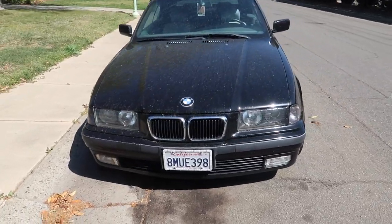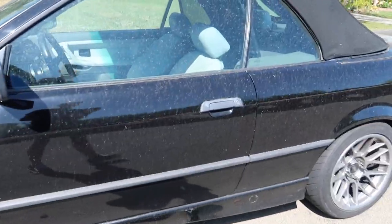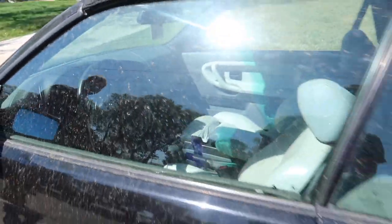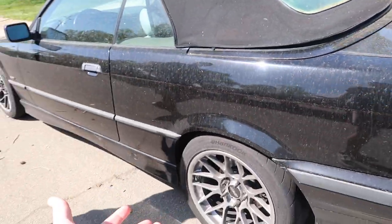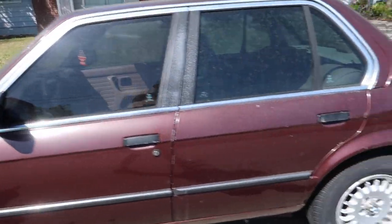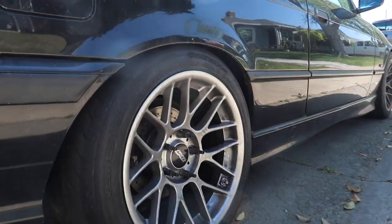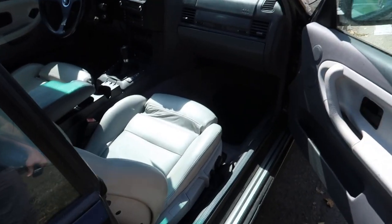All right guys, so we made it to Blake's house. This is his E36 — he's got the Apex wheels on here, super clean interior. We're gonna go ahead and open it up. It's manual. Bro, it actually looks good even though it's dirty. And we've got an E30 over here just chillin'. This one looks really good — E28 with the Apex wheels. Those wheels are just a little bit dirty, but the interior is clean.